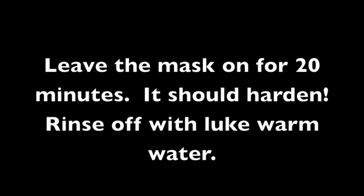Leave the mask on for 20 minutes and it should harden. Then rinse off with lukewarm water.